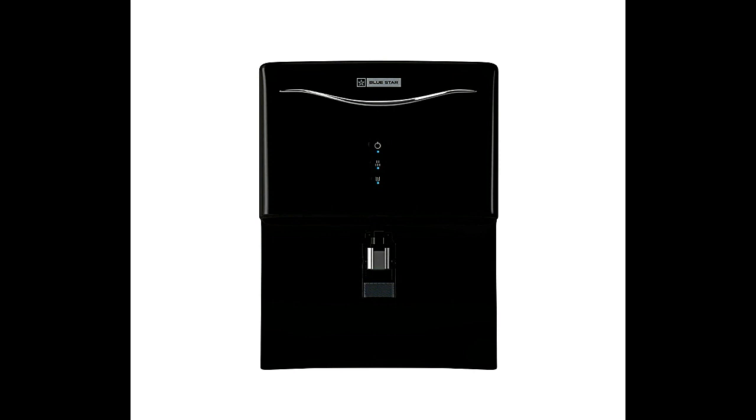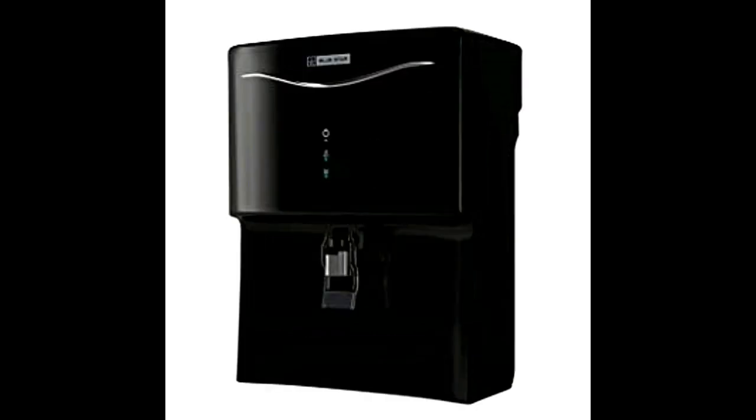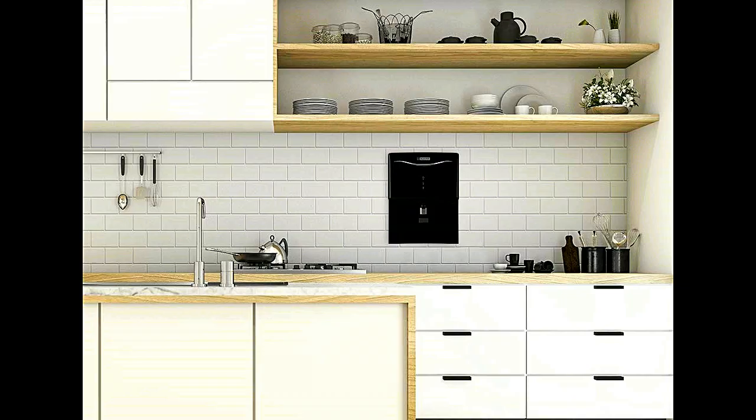The Bluestar Aristo with advanced technology of RO UV UF AR5 BLAM01 is a 7-liter water purifier available in black. It is a very smart water purification machine built with a quality design that fits into your kitchen and dining area, giving it a flamboyant look.